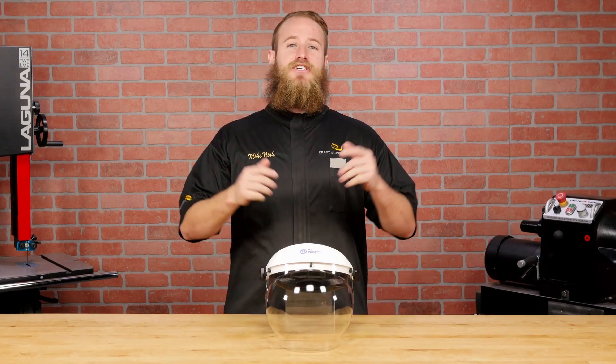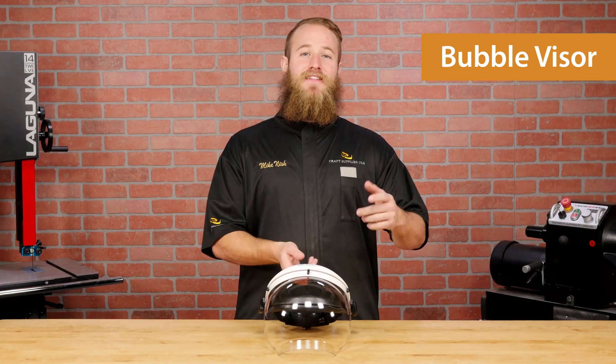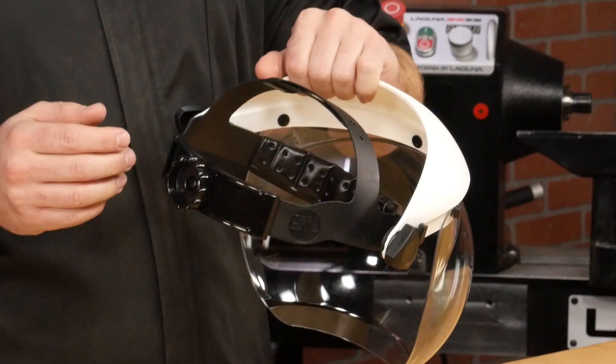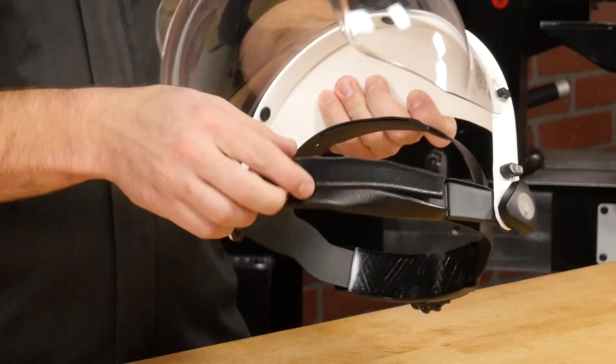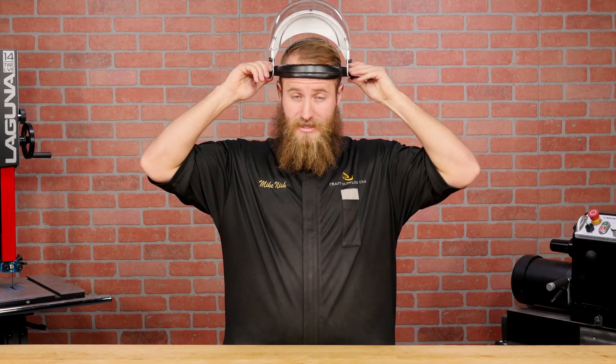The last face shield we'll discuss is the most unique — it's the Bubble Visor. It's made in the USA using very high quality components. The ratcheting headband and crown loop are easy to adjust and have a nice fit and finish. It has a comfortable foam headband pad that can be removed and wiped clean. The visor friction is very easy to adjust using the large, easy-to-turn knobs.